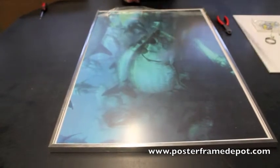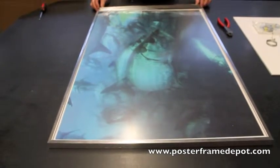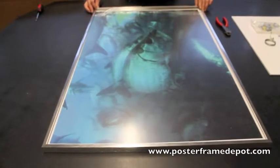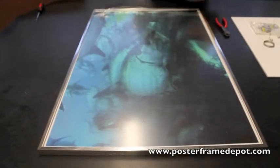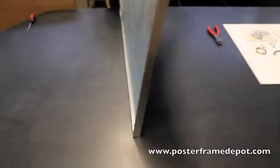The frame rail that we just removed, we're going to go ahead and slide that back into the channel. We want to use caution because the edges are mitered very precisely and they could tend to be sharp. Flip the frame over.